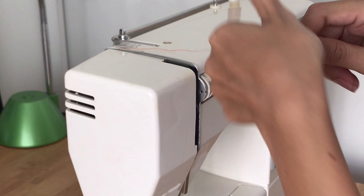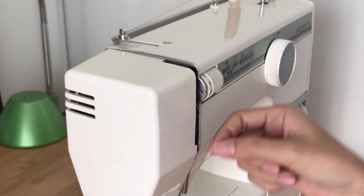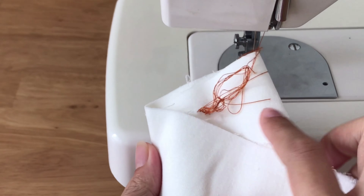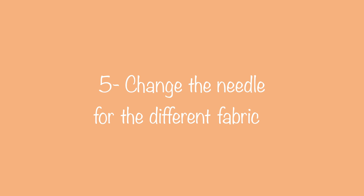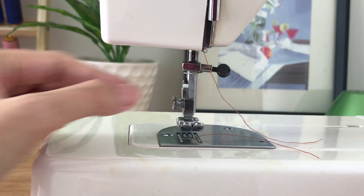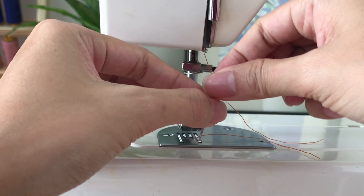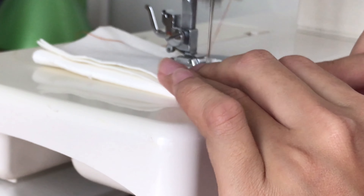The next tip is the way to avoid tangles. When threading the upper threads, make sure you don't miss this part — it's usually hidden in most sewing machines now so you might miss it without knowing, but when you sew and your threads are tangled, it could be the reason. The next tip is changing the needle for different fabrics. As I said in the sewing tools section, it's better to change the needle to suit your fabric. It might not be a big problem if your fabric is thinner than your needle requires, but your needle might break if the fabric is too thick.